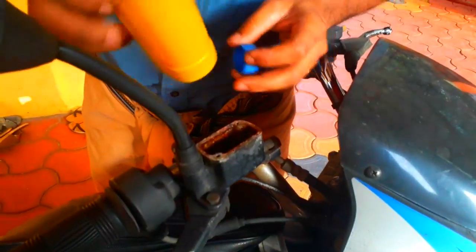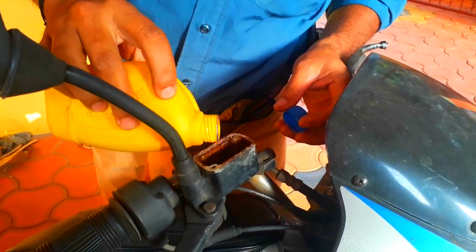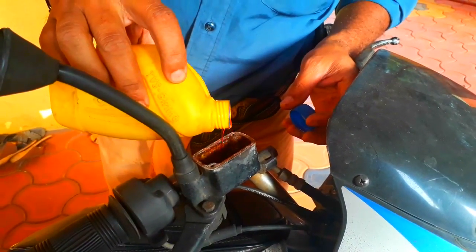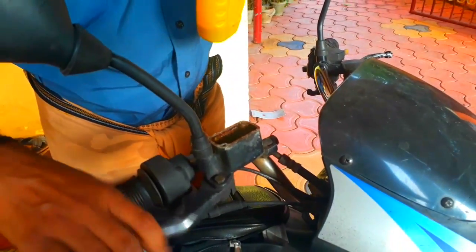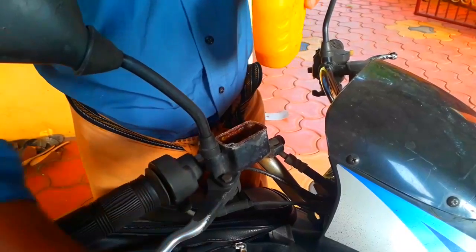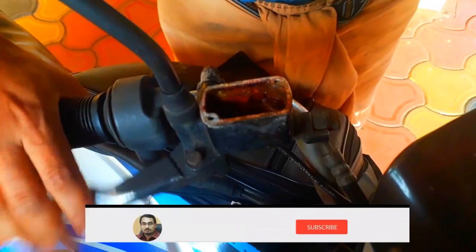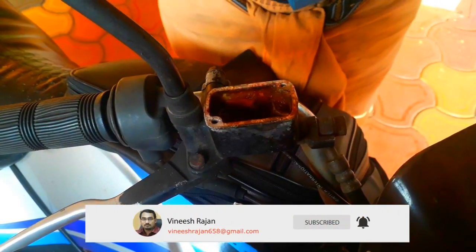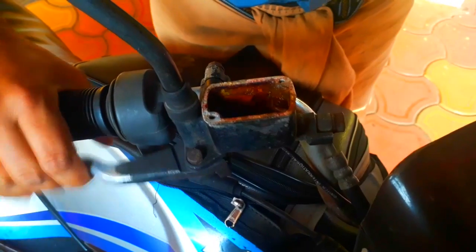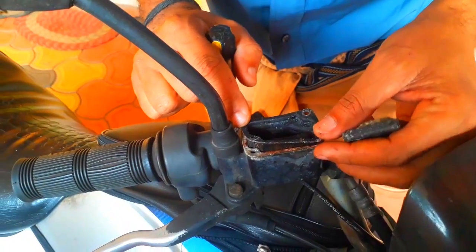Now we're going to put a disc brake. Now we have to cut the air from here.